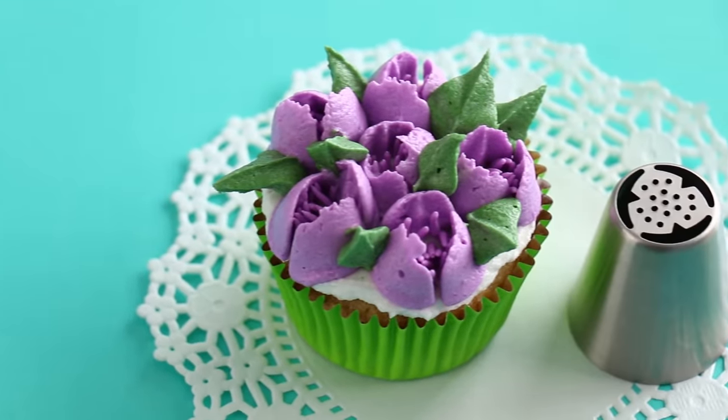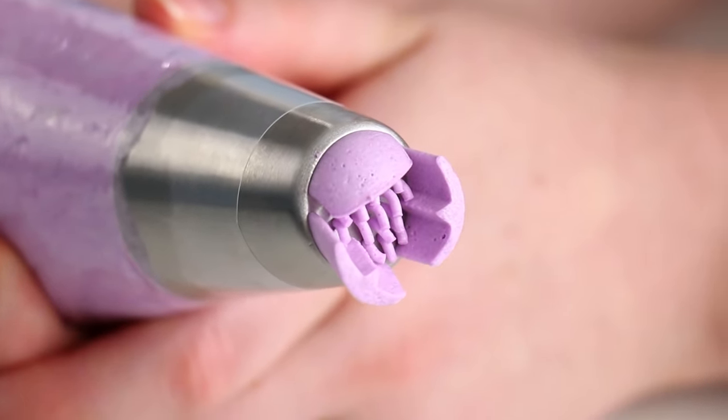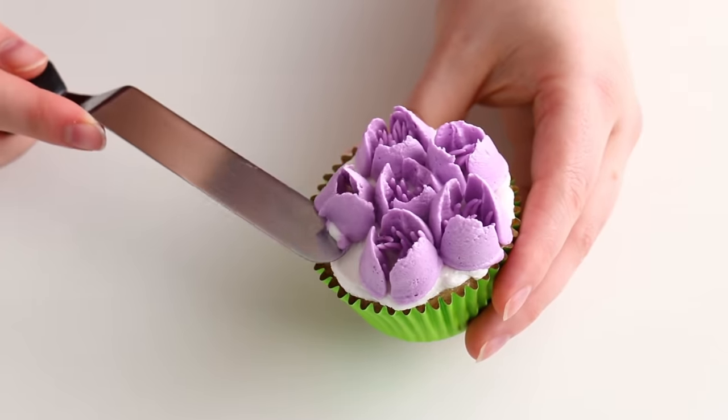The next one has all these petals going all the way around the outside, but on the inside it has all these little holes. I usually do one in the center and then go all the way around. Sometimes if you don't push down enough, it doesn't stick. Just take your spatula, scrape it off, and pipe another flower — nobody will know, unless you make a video about it and post it on YouTube for the world to see!